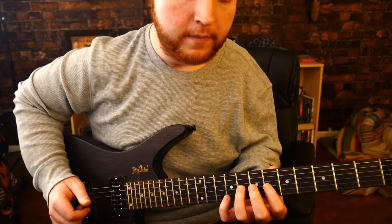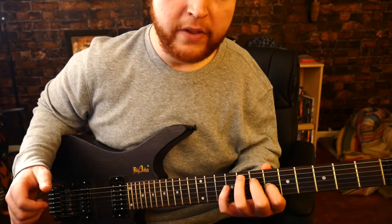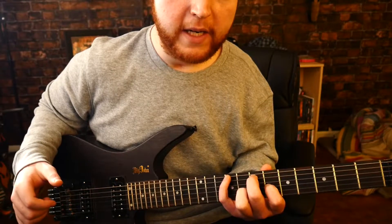Open E again, and then hammer on the sixth of G, and then the seventh of A, and then the ninth of E.